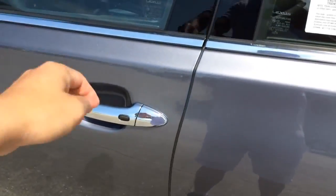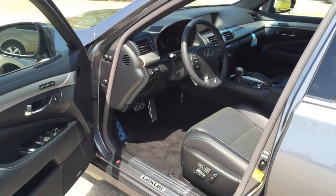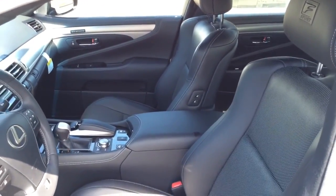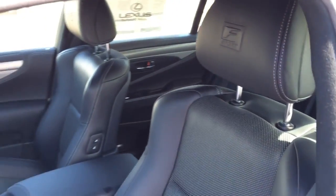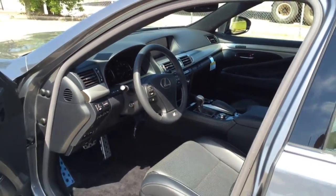The exterior color is known as nebular gray pearl, featuring all black leather seats, black on the dash as well as the door panels, with aluminum accenting trims all around. There's the F Sport seat — looks really nice.